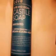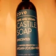Hi everybody. I'm here today to talk about cold, urine, vegan castile soap.